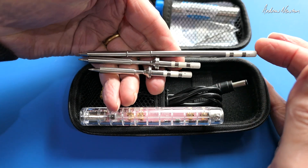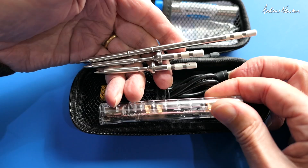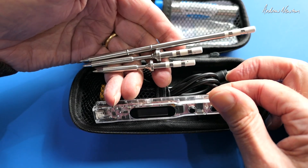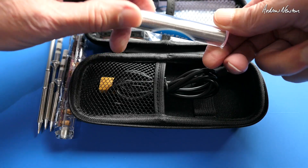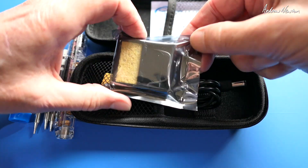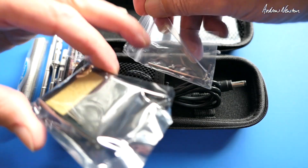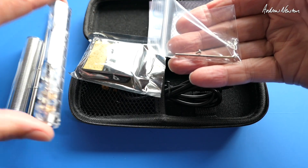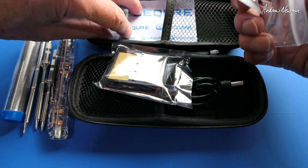We also have Chinese, English and Russian languages, and we have colour mood lighting as well - those are the additions that make this the Max version. We also get a coil of solder, a little soldering stand and sponge pad, allen key and screws for mounting the tips, a QR code for the manual, and some Secure stickers as well.